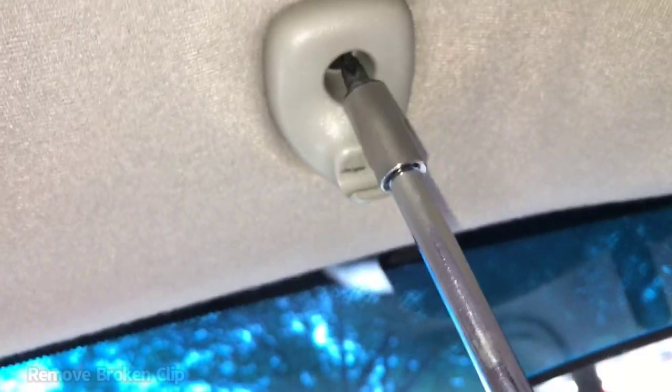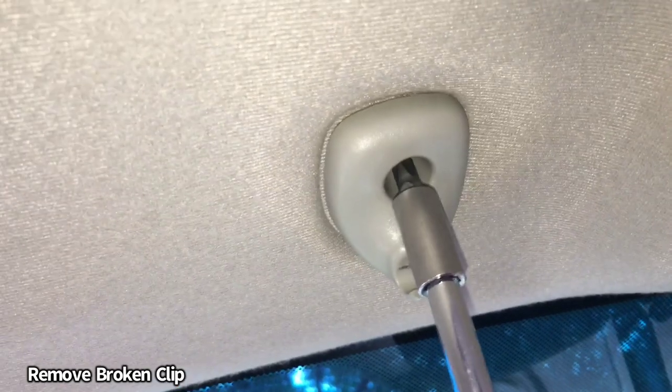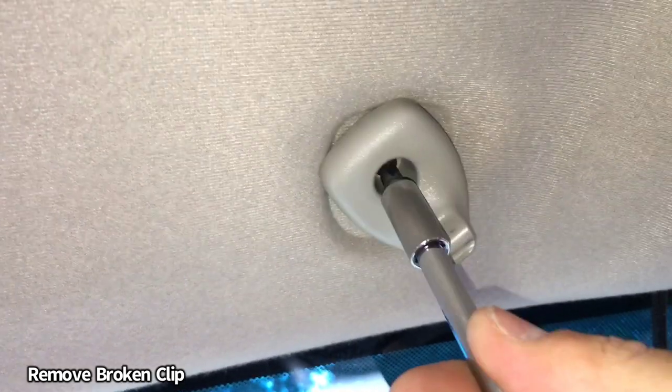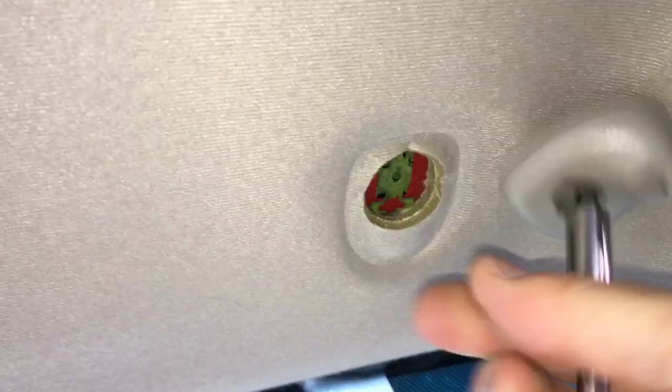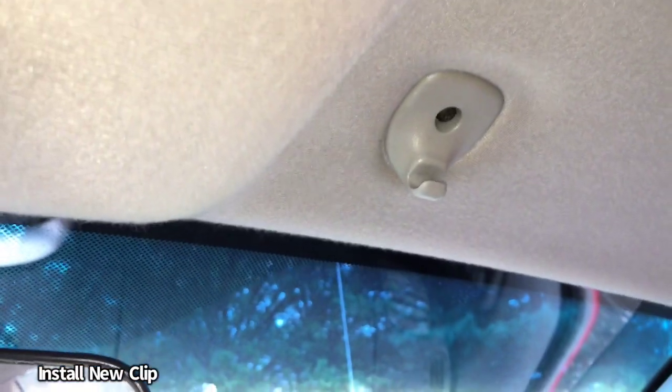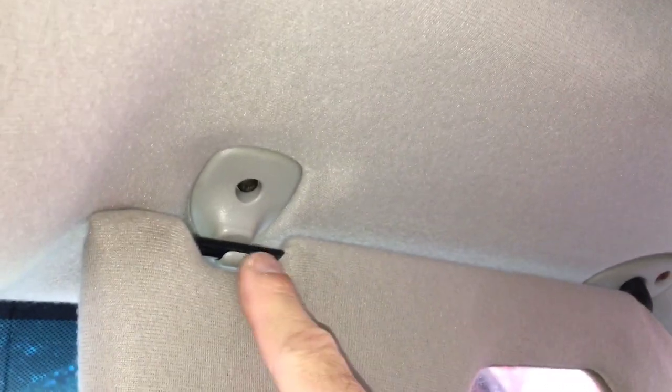We're going to remove the old one and put the new clip in — that will solve our problem. In this case it's just a Phillips head. There we go — slides right in. Now it opens and closes, everything's nice and solid. When it's up it's not swinging and hitting you in the face. On this side as well the hinge is good, all nice and tucked in.